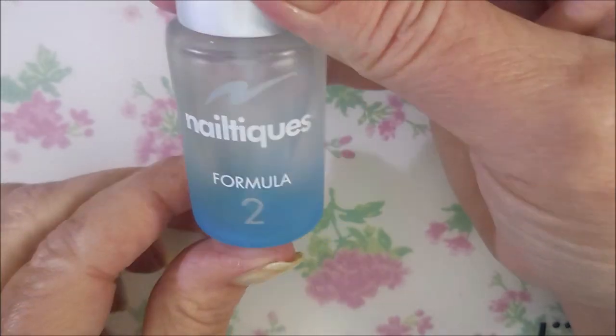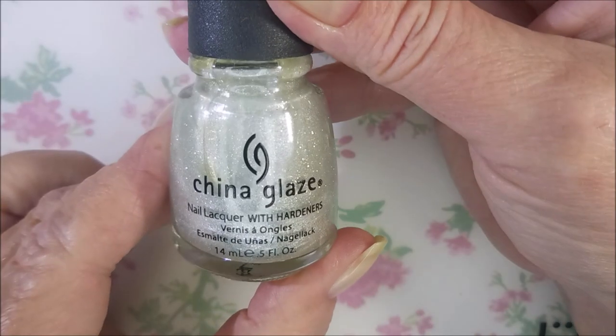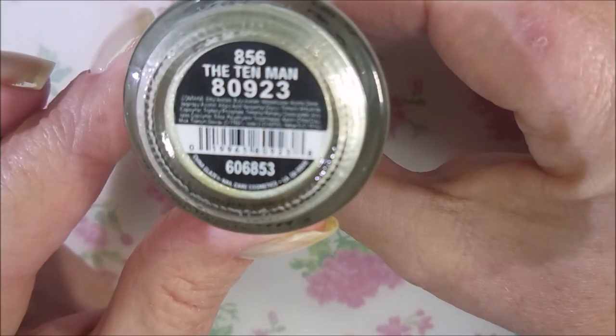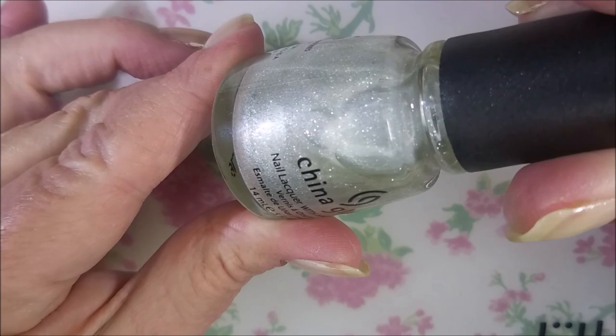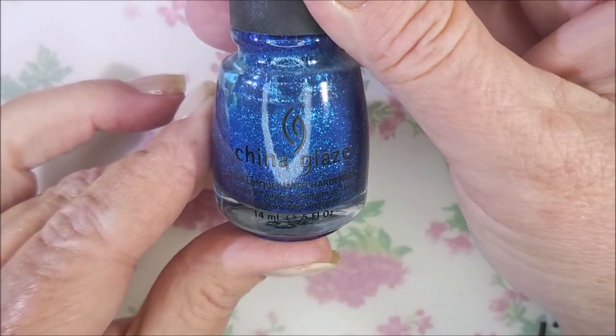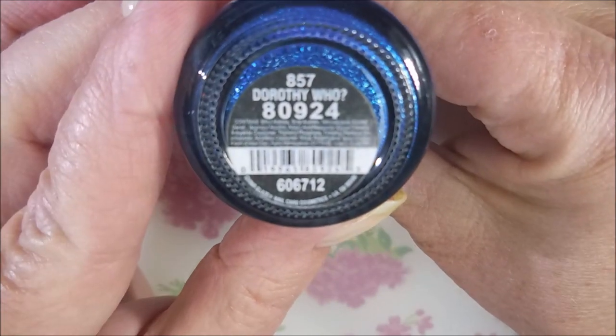Hello my friend and welcome to my channel. Today I've got Dorothy Hu again and the Tin Man. I've started off with Neltique's Formula 2 and here is China Glaze the Tin Man. It is a Wizard of Oz type inspired polish, and then Dorothy Hu is back again.